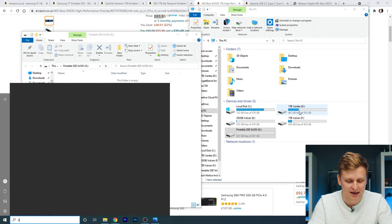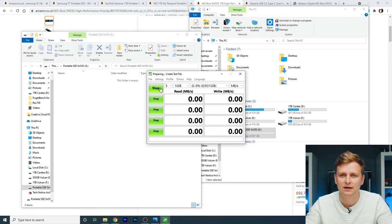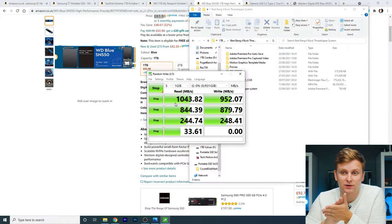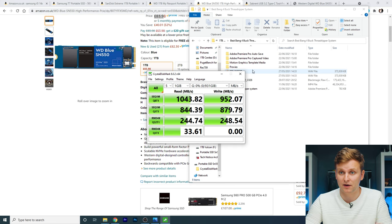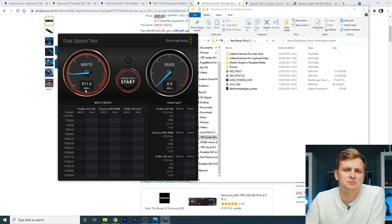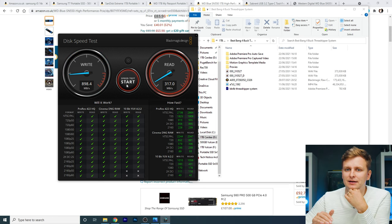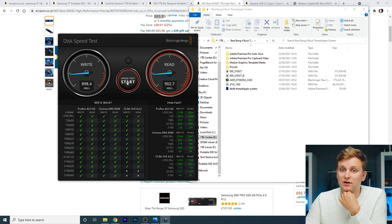Let's run the CrystalDiskMark speed test on the G drive and see how fast it is. The results show a read speed of 1043 megabytes per second and a write speed of 952 megabytes per second — slightly lower than the theoretical 10 gigabit ceiling, but there are different factors that contribute to that. These are ridiculously fast speeds. The Blackmagic Disk Speed Test shows write speeds around 910 and read speeds around 938, which is a little lower than CrystalDiskMark but still very, very impressive.